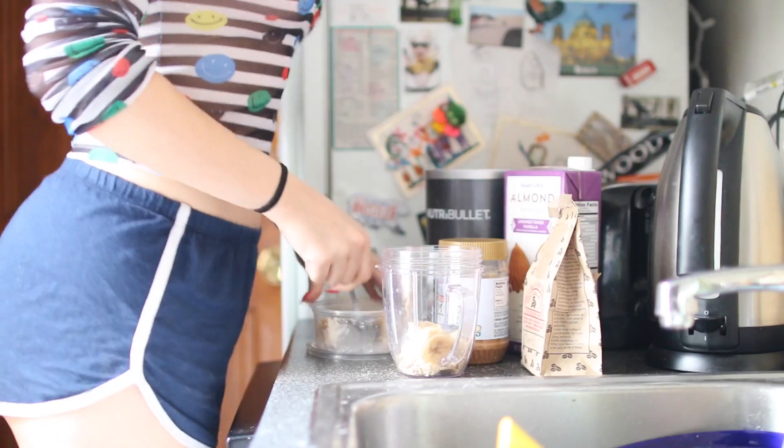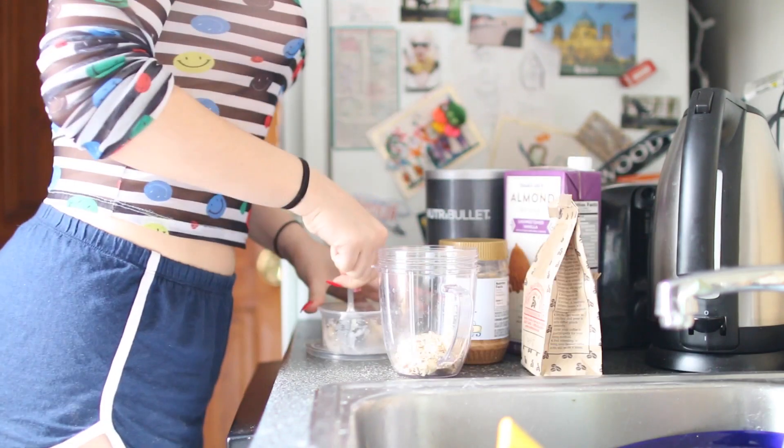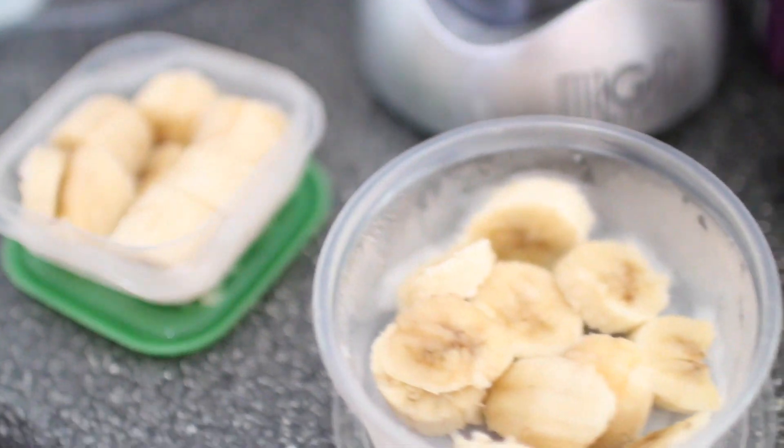The frozen banana. Typically people add ice in their smoothie to keep it cold and yogurt to make it creamy. However, ice dilutes the flavor of your smoothie — don't use ice. Always use frozen fruits. A banana is a really good replacement for yogurt, so if you freeze the banana, it's the perfect solution.